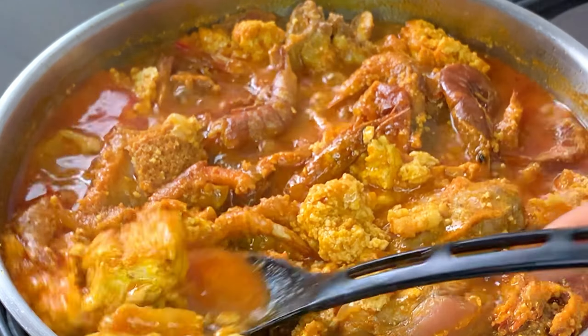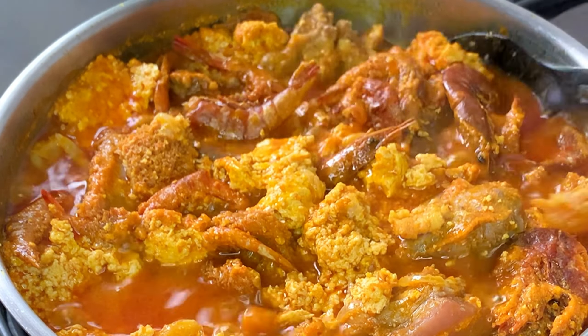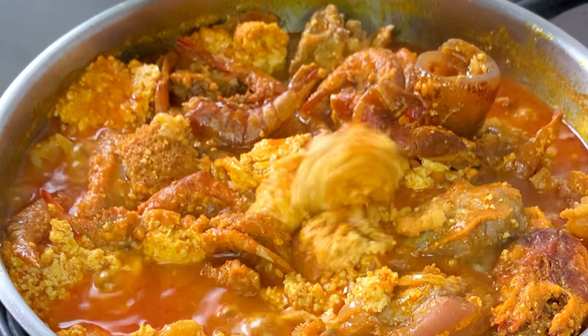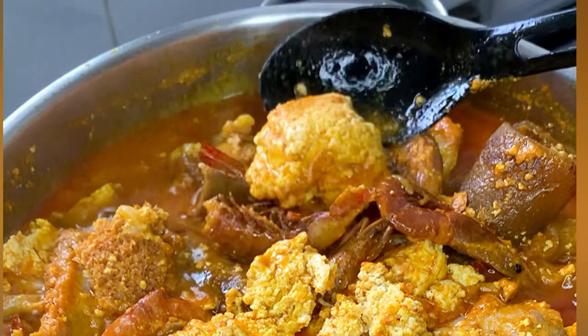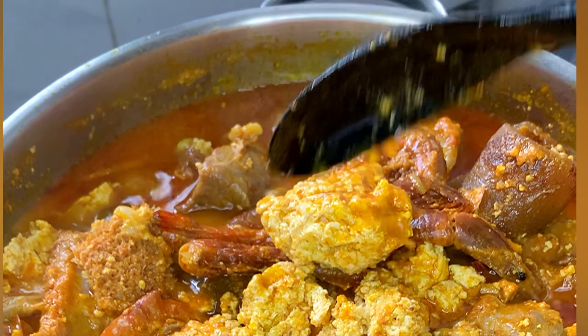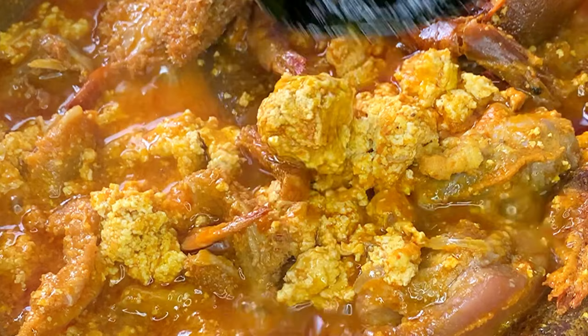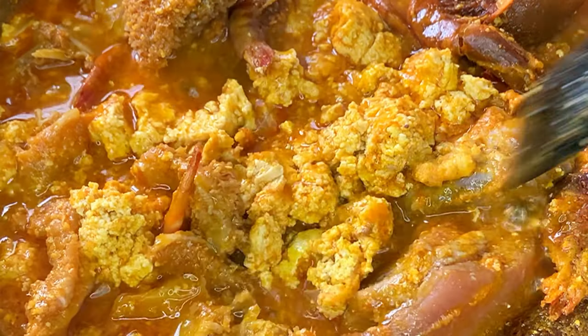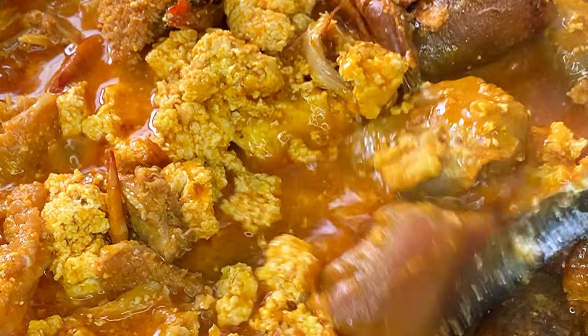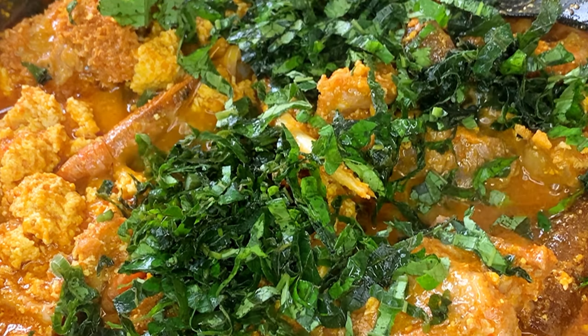You will have to break the egusi into smaller lumps yourself, or leave them as they are if you like — some people prefer it that way. Look at that: they are firm, they are not broken. This is how to achieve lumpy egusi soup without having to fry. I'm just going to cut these into smaller sizes, but you can leave yours whole if you prefer.